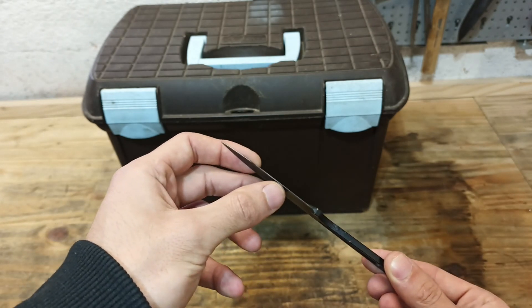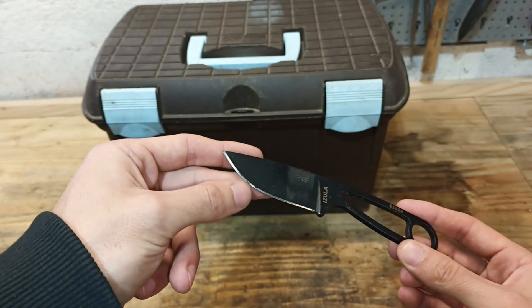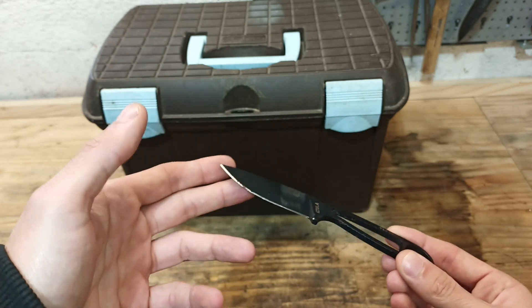So completely flat here, very damaged there, and some rust on the surface. We're going to see if we can clean that up using a Tormek, because I intend to completely reprofile this edge.